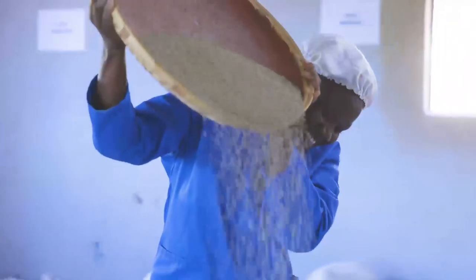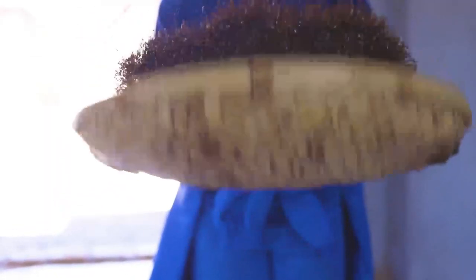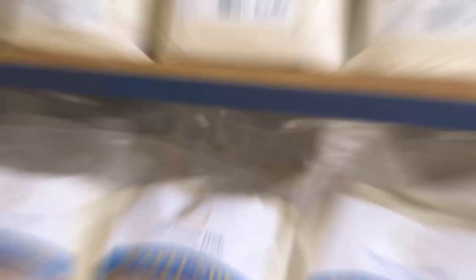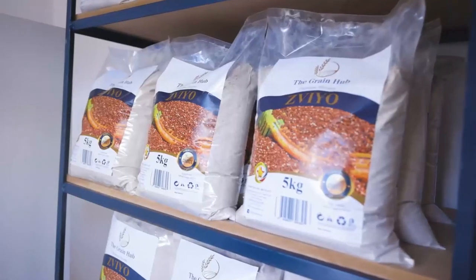Have you ever tasted Ziyo Omunga that is sand-free and stone-free? Are you looking for great quality Ziyo Omunga mafunde omupunga? High in vitamins, minerals, dietary fiber, and amino acids. Grain Hub is your one-stop health shop with all products stone-free and sand-free.